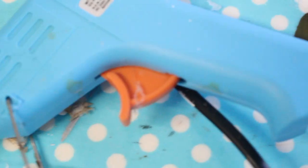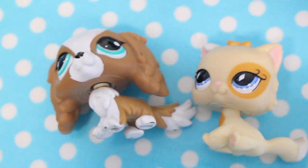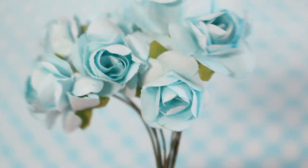Let's go down to my craft space. I'm going to plug in the hot glue gun so it can preheat while we start making it. Here I have the two LPS I'll be making flower crowns for. We'll be needing paper flowers — I got mine at my local craft store, you can get them at any one really.